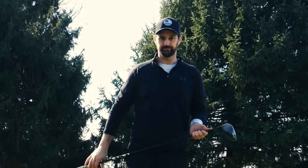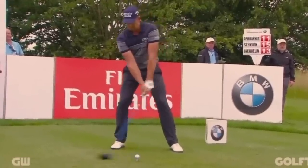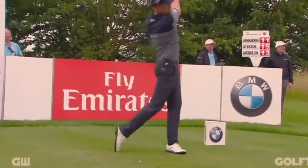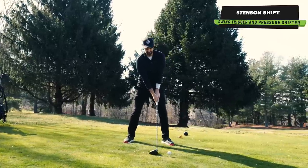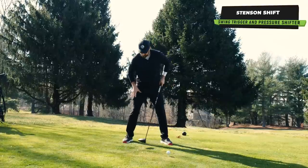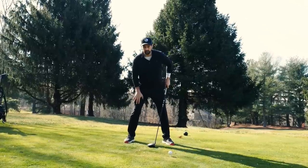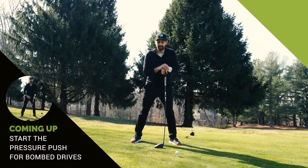What does Henrik Stenson do? As you can see in a couple of clips here — and I did a really old video on this talking about his shift — you'll notice that just as he starts, he shifts over to his side. It's not really a sway, but it is a movement into his quad. He's shifting into his quad. Rory does it. Many other golfers do it, some a little bit more subtle than others.